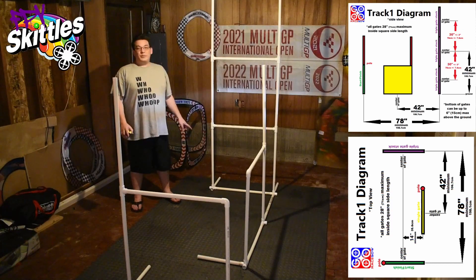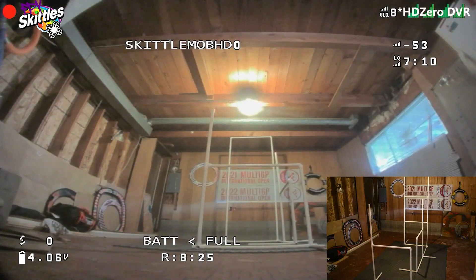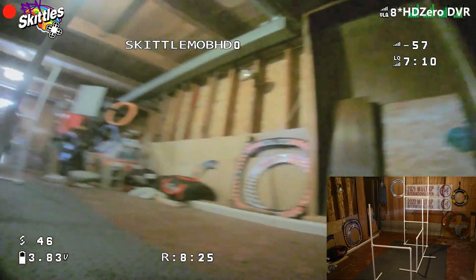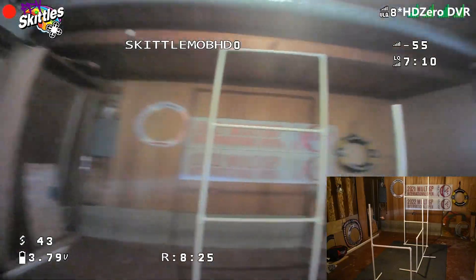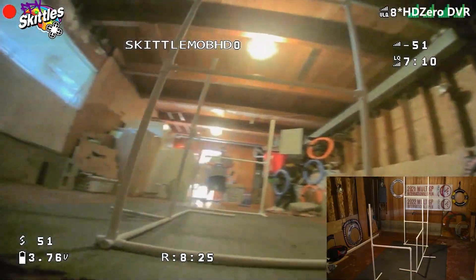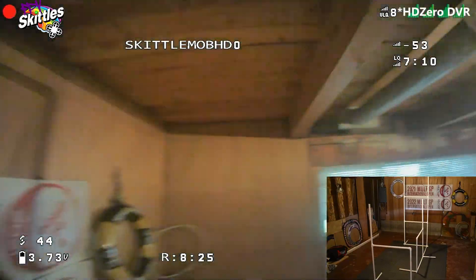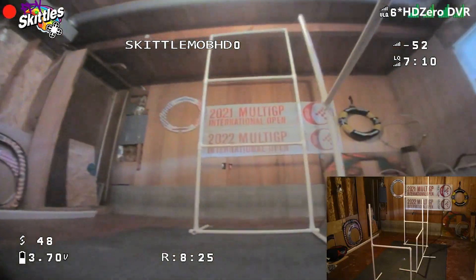Now that we have all the track elements built and spaced properly, let's go over the path that you need to fly while watching some DVR. Here's the path for RaceGow track number one created by AK. You're going to start from behind the start-finish gate looking at the rest of the track, and your time will begin through the start-finish gate. Go through the bottom of the triple gate stack, then ladder up to the middle, take a right turn, go around the pole and over the gate, split down through the middle gate, then back to the triple gate stack. Through the bottom, under, over into the middle, then ladder up to the top of the triple gate stack, around to the right, around this pole, around the pole on the start-finish gate, and then back to the left.